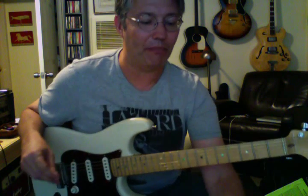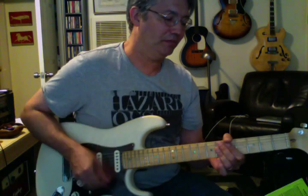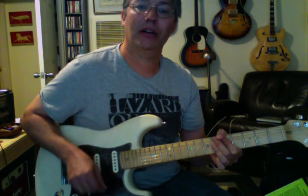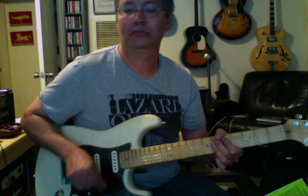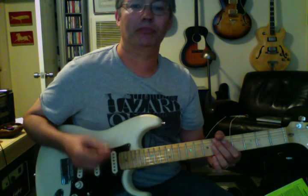So I'll just start slow. Going down, up, down, squeeze, down, up, down, squeeze, down, up, down, squeeze. Now at 92 with a click — get the sixteenths going, just mute it: one E and a two E and a three E and a four E and a.